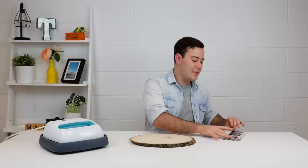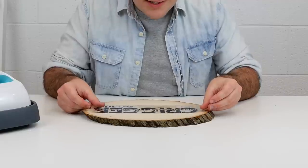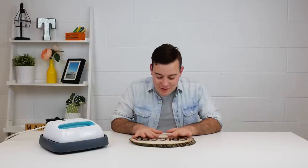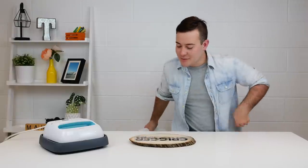What you want to do is preheat your EasyPress to 340 degrees and set your timer for 30 seconds. So now we're going to pick up our iron on and we're going to position it onto our wood slab. It is a little confusing trying to position this perfectly on a wood slab because the wood slab is not a perfect circle, so you just want to make sure you look at it right.